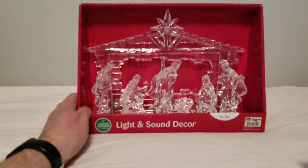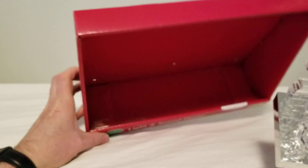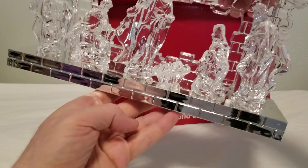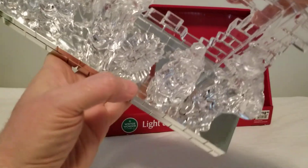We're going to pull it out of the box for the first time. There we go — nothing else in the box. You can see it's got a little brick surface in the front, and there's your try-me button in the corner over here. Let's look at the options.